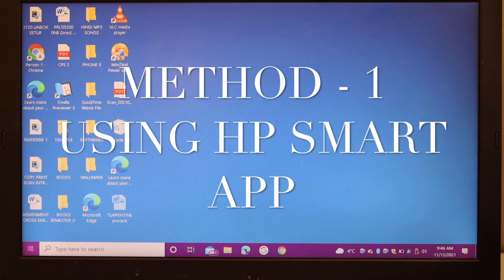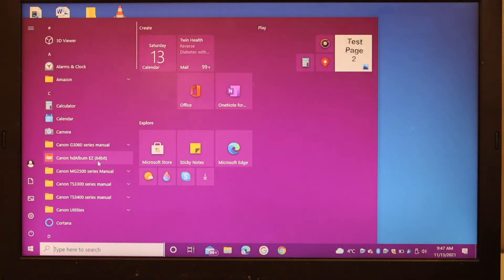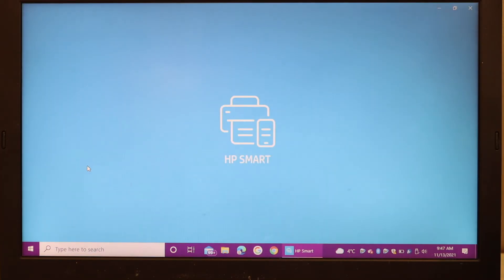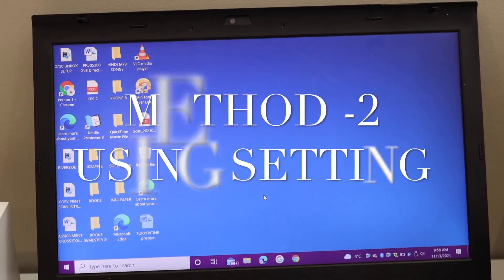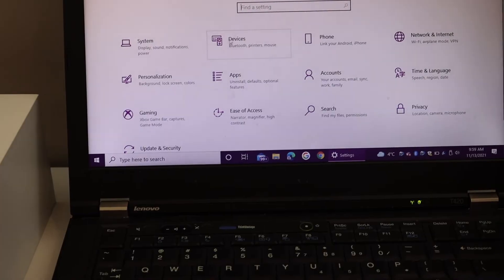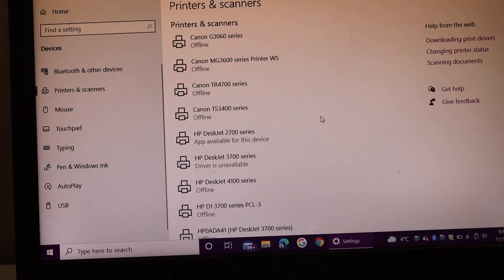Go to your Windows laptop or computer, click on the Start button, and look for the HP Smart app. You can download this app from the app store if you don't have it. Once you download it, open the app. Then go to your PC, open the Settings, and click on Devices, then Printers and Scanners.